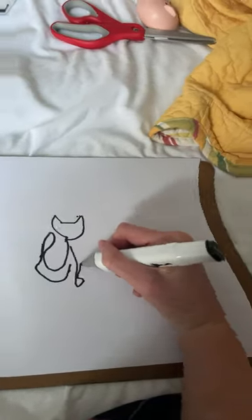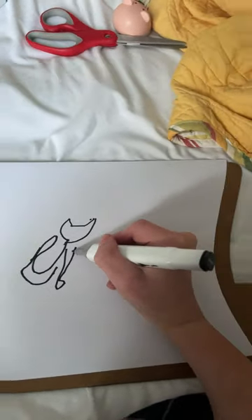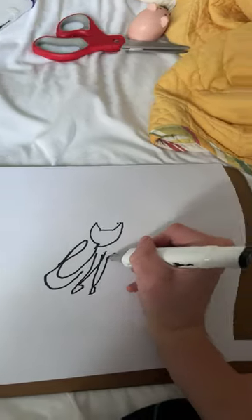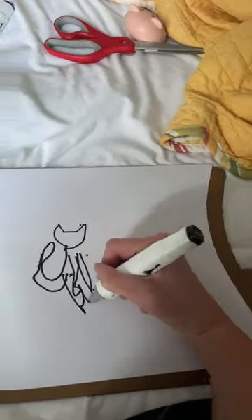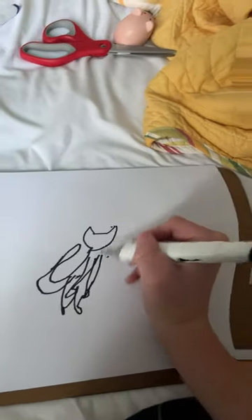It's like a messed up zucchini. Alright, put some ears on it. This is hard. Okay, let's add some legs. Oh, come on. No, wrong way. Add some legs.